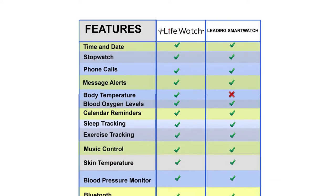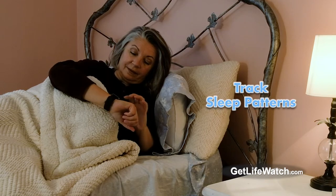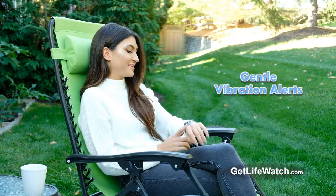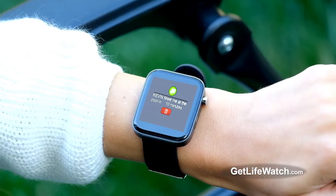Apple charges $10 per month for phone service. With LifeWatch, there are no monthly fees, no activation fees, and no subscription necessary. Track and monitor your sleep patterns. Your LifeWatch will gently vibrate to give you notifications about phone and text alerts, hands-free, even if your phone is hundreds of feet away.